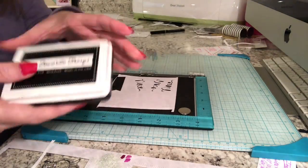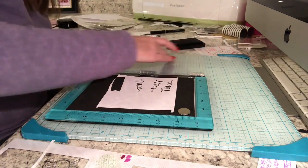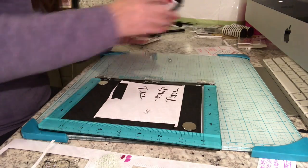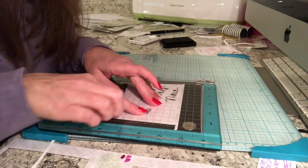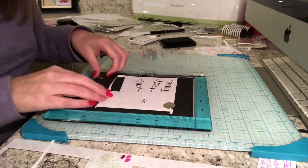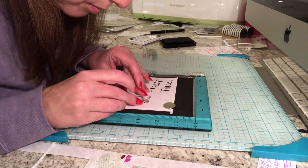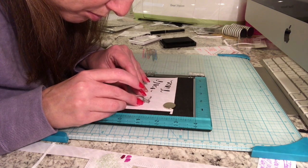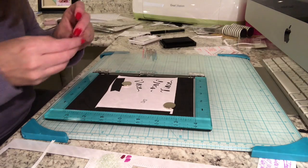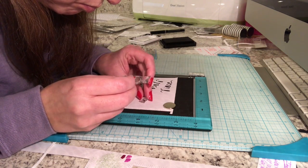The first thing you want to do is stamp whatever is in the foreground first. So we want to stamp the bow with My Favorite Things Black Licorice Hybrid Ink. I used the stamp press because I knew I needed to stamp it more than once. Then I realized I didn't put my magnets on, so I pick the bow off, put the bunny down with how I want it to look, making sure the ears are lined up properly so it looks like the bow was on the bunny the whole time.